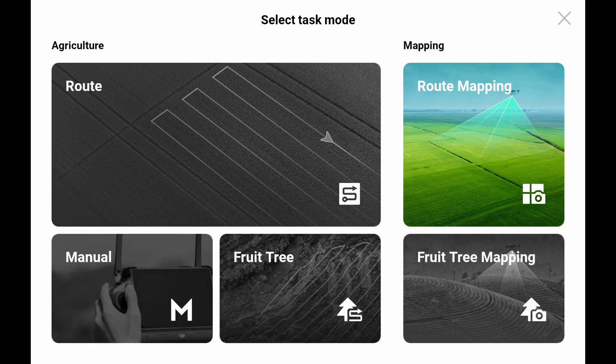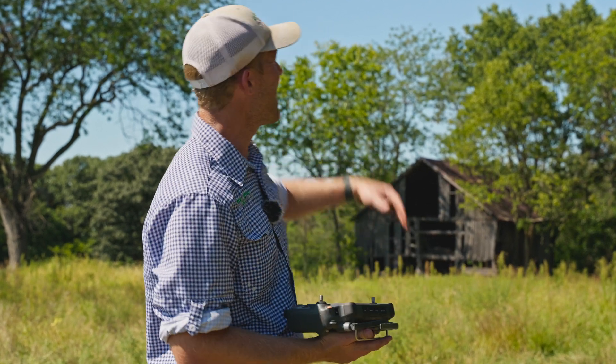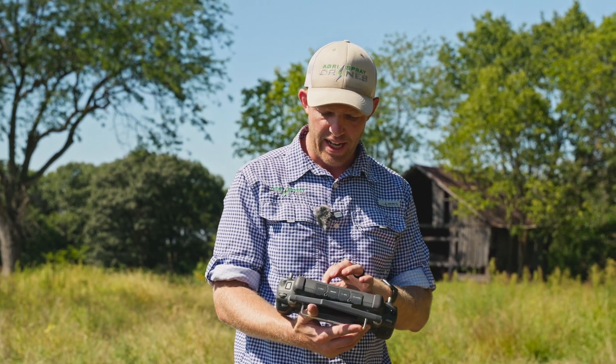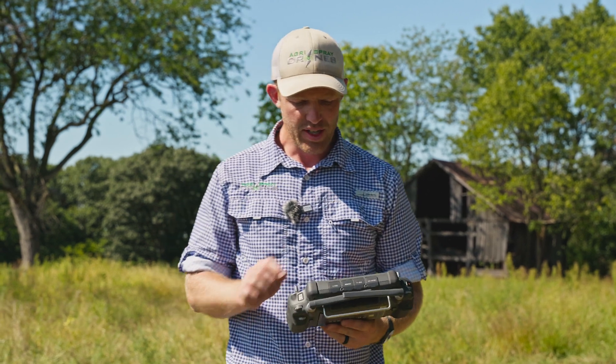To do that, you want to go up to your task setting. You can select either route mapping or what they call fruit tree mapping. Basically, it's either two-dimensional mapping or three-dimensional mapping. Route mapping is 2D. Fruit tree mapping is three dimensions, meaning it can sense the height of the trees. We'll do the route mapping today just to keep it simple.